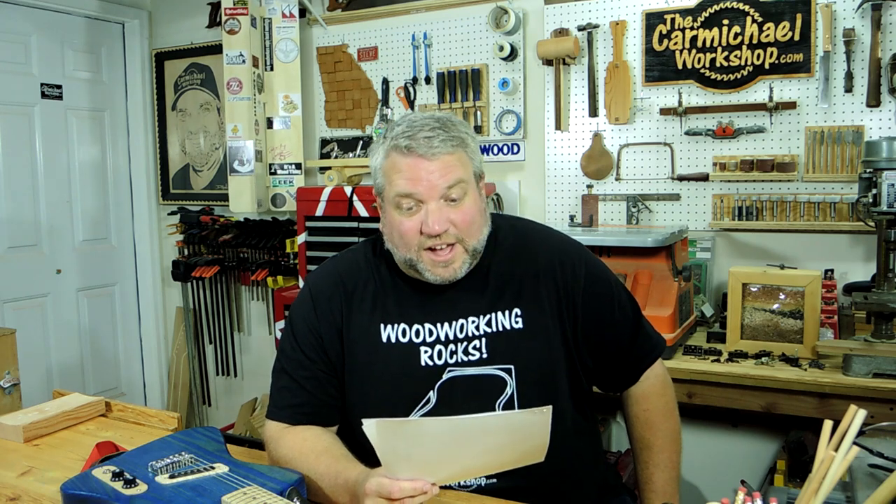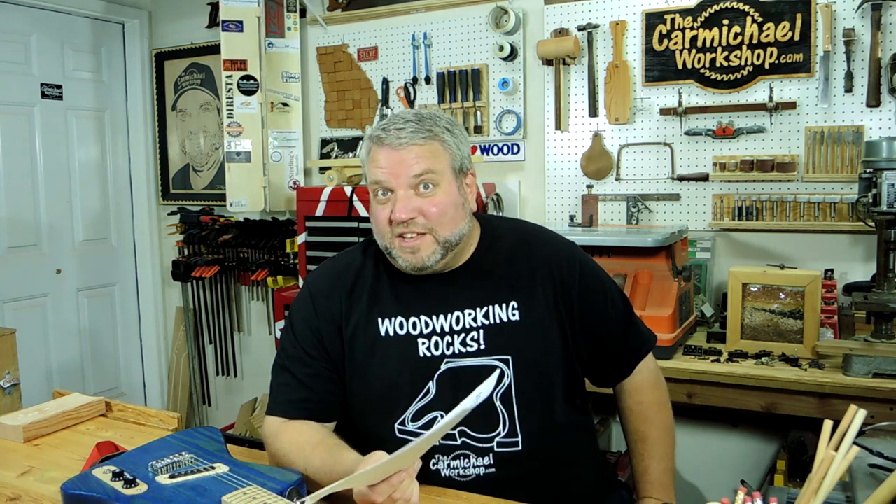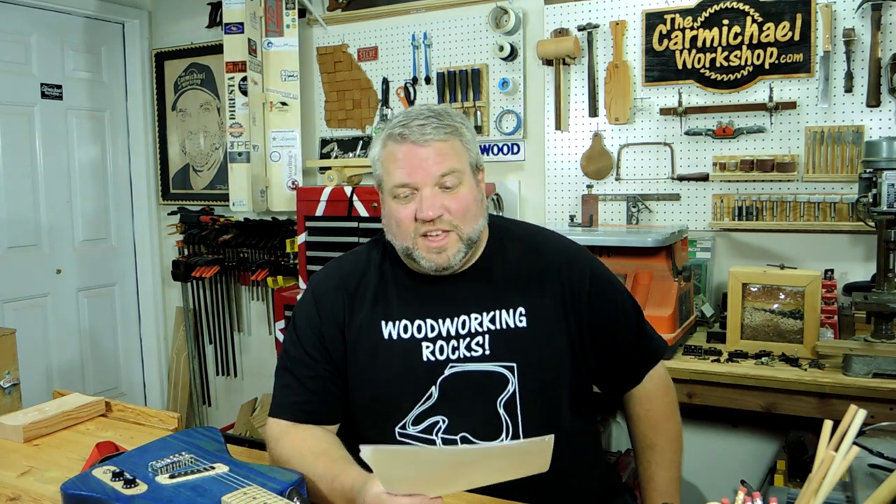Jeff asked: 'Can you make me something with your CNC machine? How can I contact you for a project?' Well Jeff, you're going to have to compete with my videos and also my family and friends who ask me for stuff. But send me an email at thecarmichaelworkshop@gmail.com and I'm sure we can work something out for a price.